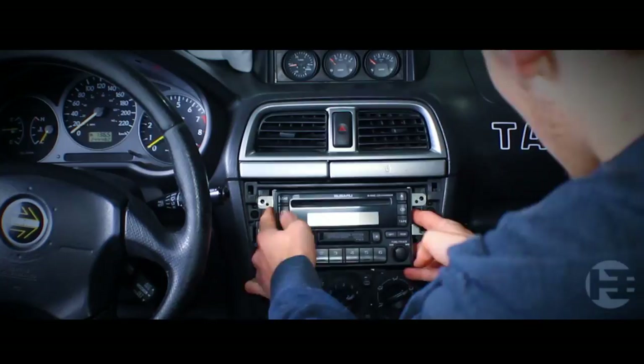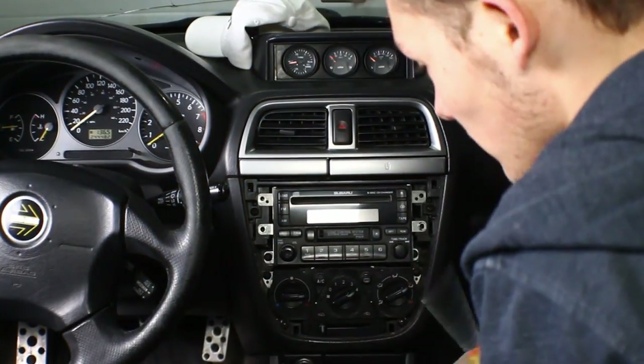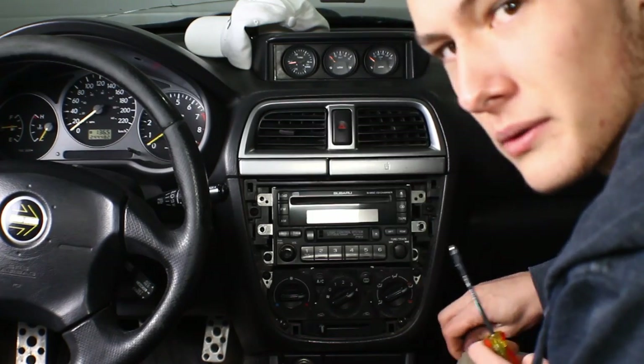Now we're gonna take this screw and that screw out. I also forgot there's a screw down here and a screw down there. Don't forget to take those out, otherwise that won't move and you'll be confused for about 20 minutes.